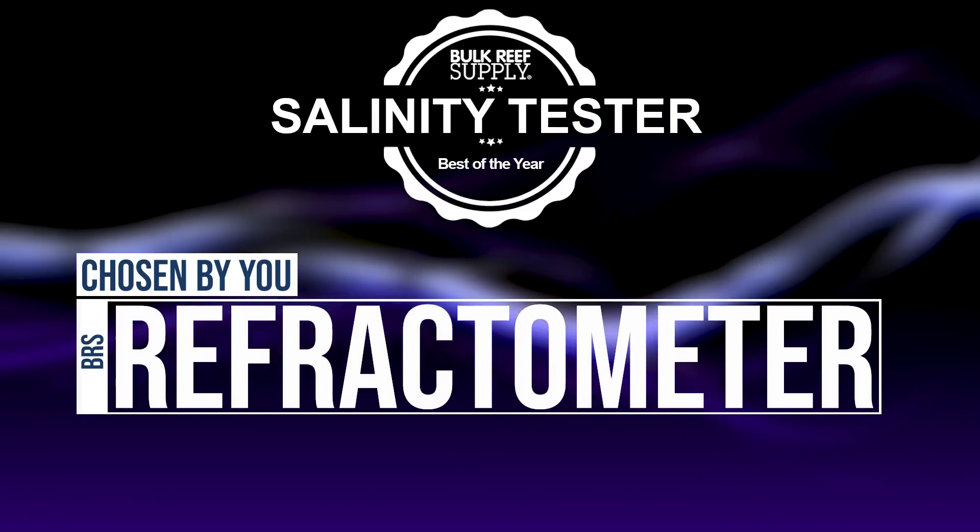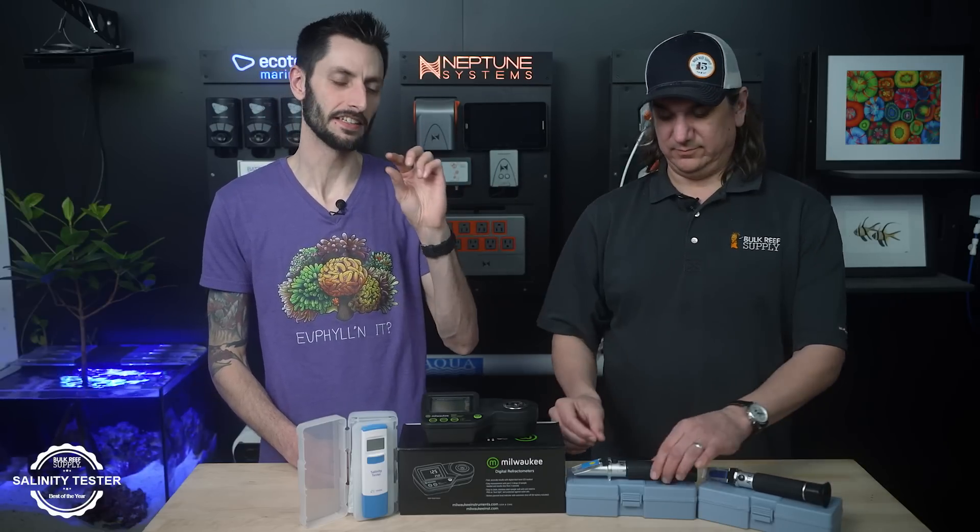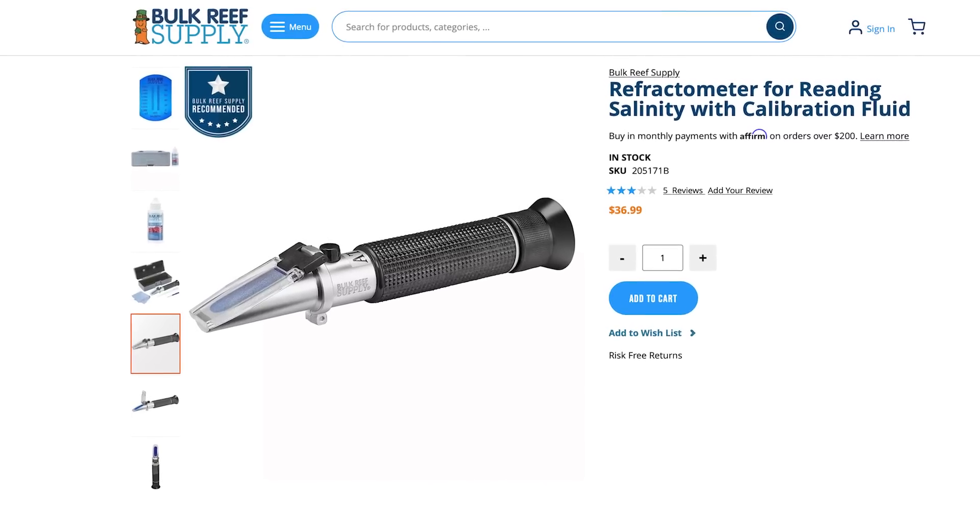All right, today: best of measuring salinity. You think you know this, but there are some surprises in here — but not with number one. The number one most popular, as voted by you guys, is the BRS refractometer. It makes a lot of sense. Right behind it is the refractometer that has the little LED in the lid, so you don't have to point it at a light source, which was right behind it by a bit. So this is the number one as picked by you guys.